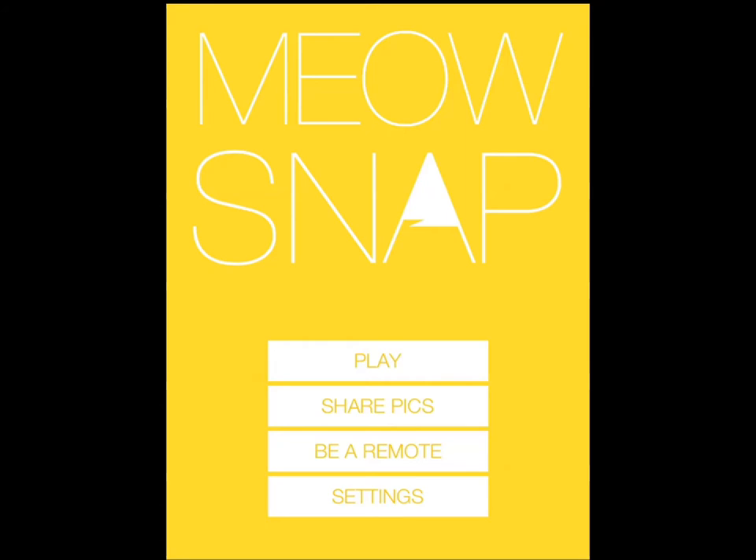It's designed, as the name suggests, to have something to do with cats — specifically snapping, meaning capturing photos of your cat. It's not about using your own camera and waiting for the right time. It's about using a game that your cat is going to like to grab its attention, and then once it touches the screen, capture photos. I don't have my cat here.